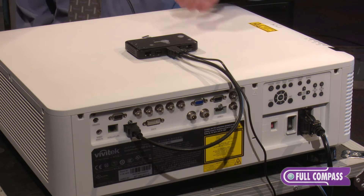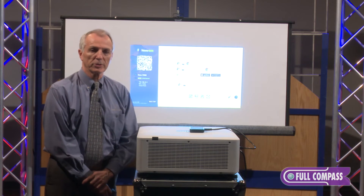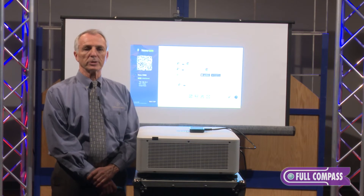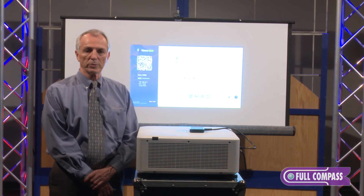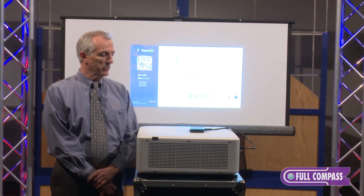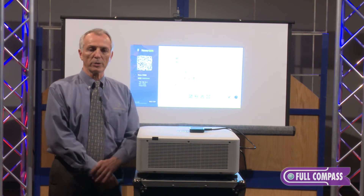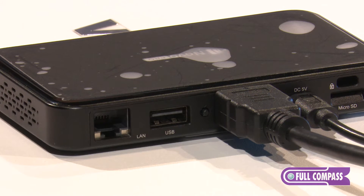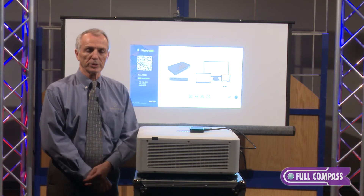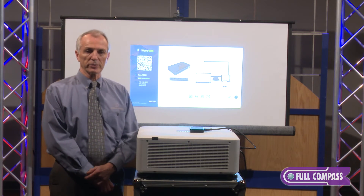Since it also connects via the network, we can do it wirelessly through the network. If it's on the network, you also have access to all the internet functions and content that you would pull in from the internet, and again allow any number of users. A moderator can actually choose — the first person that signs on becomes a moderator. They can choose to allow other people's content or not. You can also share up to four screens at any one time, splitting the screen into four different views sharing four different users' content simultaneously. The moderator can choose which ones to share or select back to full screen.